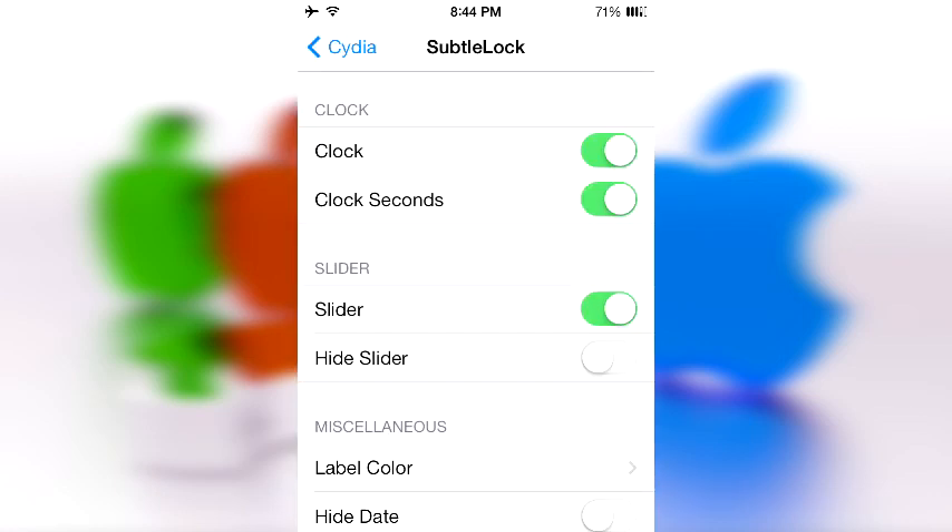Let's go ahead and unlock the device and mess around with some of the settings. You have three sections: one — Clock, two — Slider, and three — Miscellaneous.